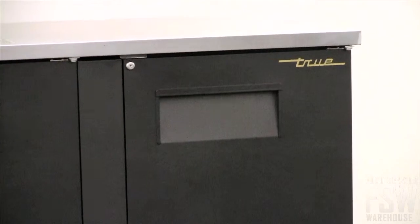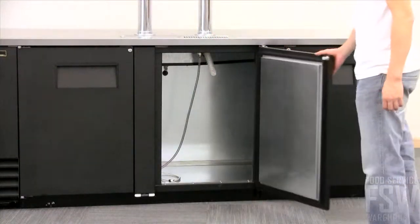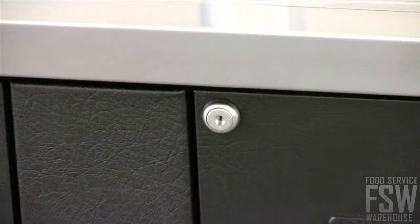The doors have 12-inch long recessed handles that are integrated into the doors themselves, so the handles will never come loose. The doors also feature door locks and magnetic door gaskets.